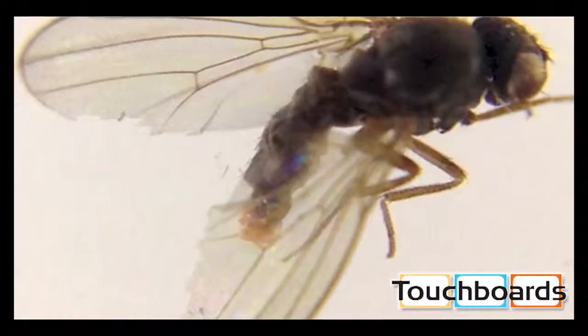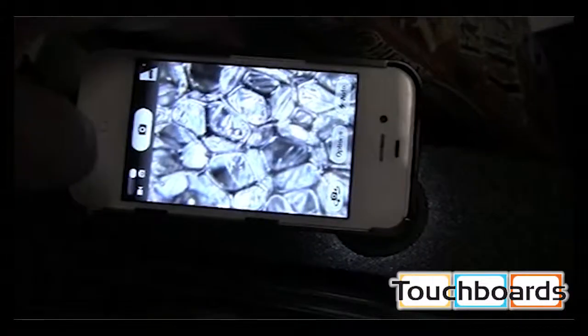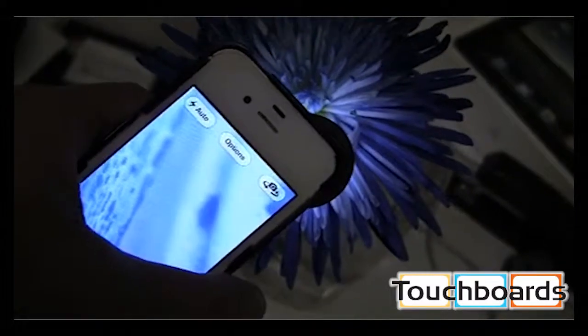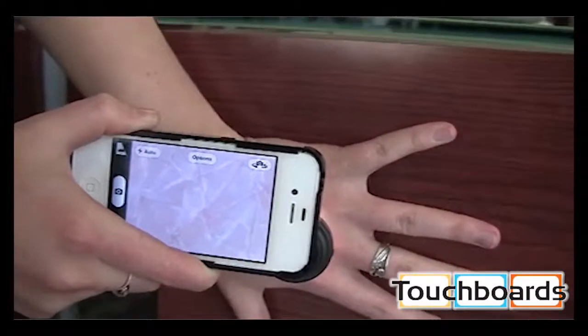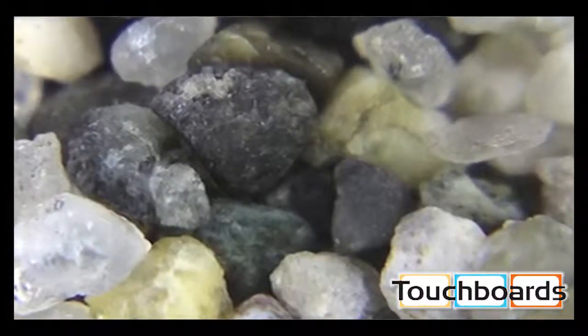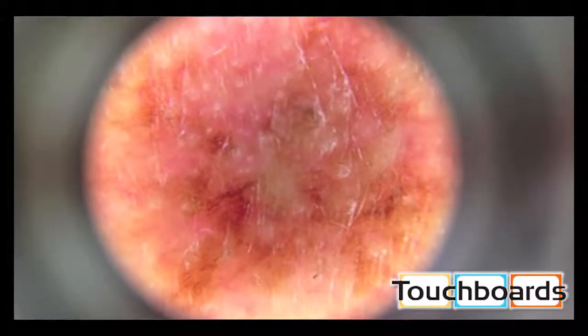This exacting quality and magnification mean that the focal distance is directly at the end of the lens cone, so you would contact the lens cone to the subject that you want to view. This not only makes the focal distance precise, but it's also designed to steady your iOS device for the super sharp image your iOS camera can produce.